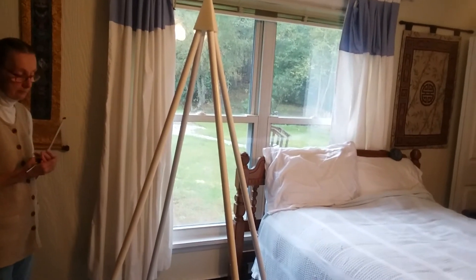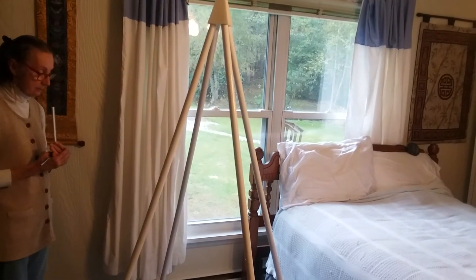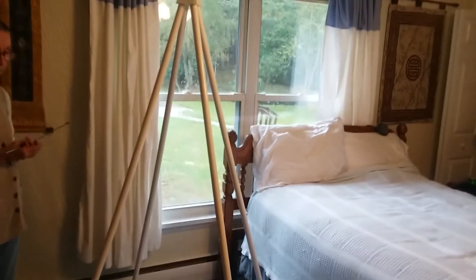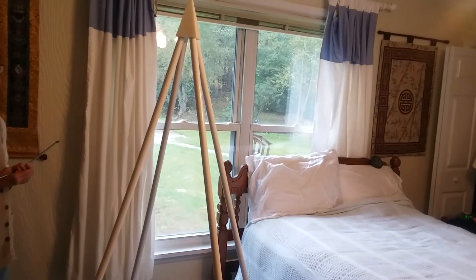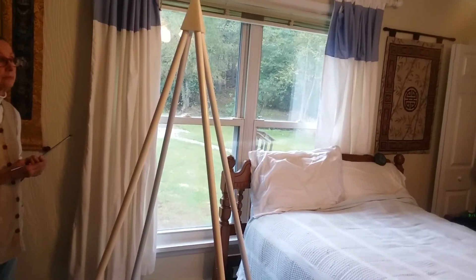We're going to show the size of the field that can be measured by the Lecker antenna in the magnetic north position. And then we're going to turn the video off for a minute, reorient the pyramid away from magnetic north, and show you the decreased energy fields. So we'll start now.